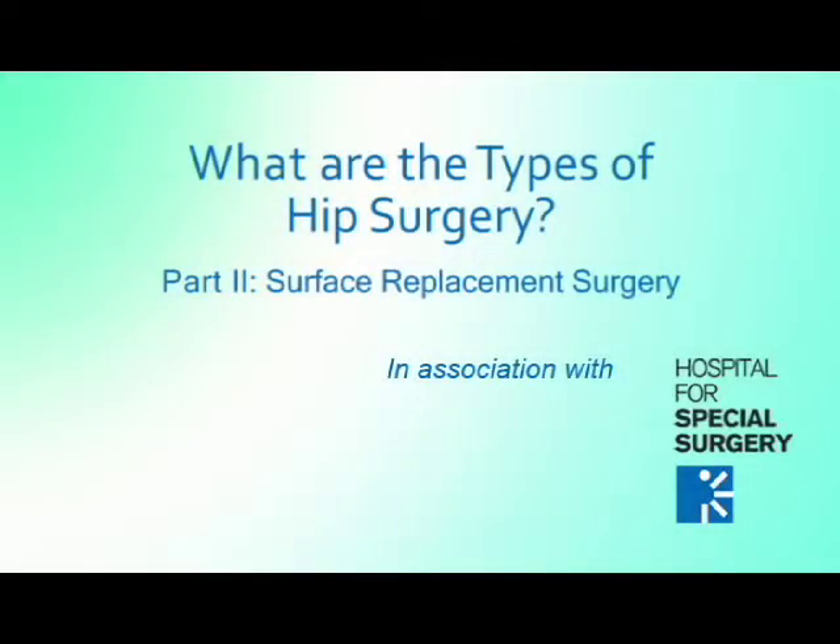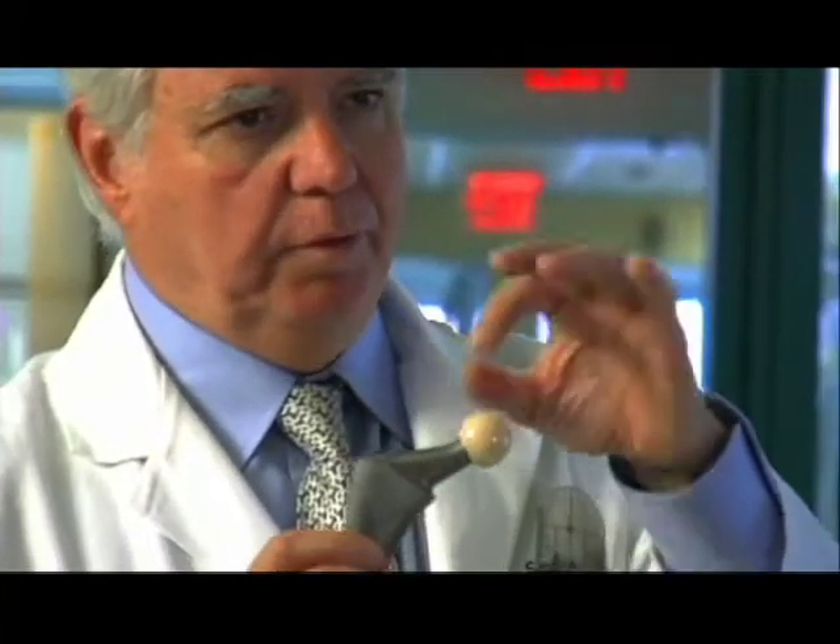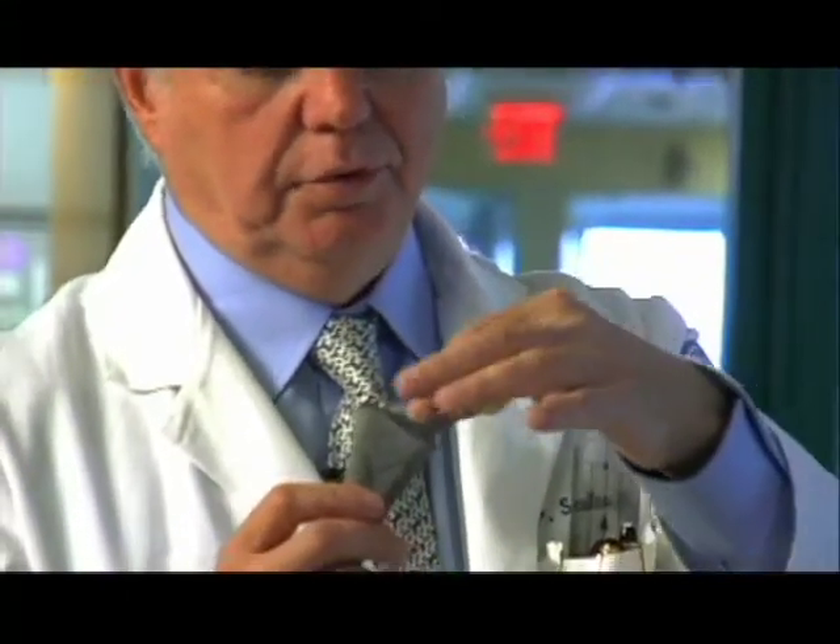A surface replacement operation was very popular 30 years ago. It differs from a conventional femoral replacement in that the socket is the same, but on the femoral side, rather than this part of the normal femur being replaced, it preserves that bony neck, and the ball is capped onto that bony area.